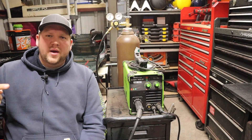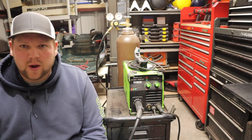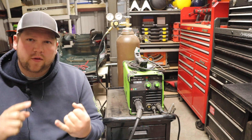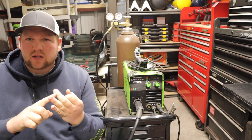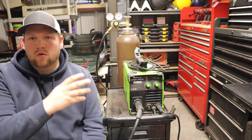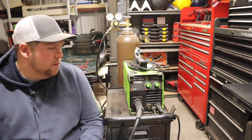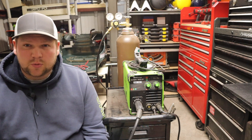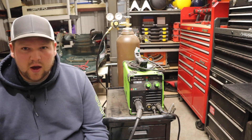Hey everyone, I'm Derek. Welcome back to my channel. I'm finally getting to my review on the Forney Easy Weld 140 MP. It's a multi-process welder that does MIG, TIG, STICK, and flux core. It's been a great machine over the last year and a half that I've owned it. I'm going to go over some of the features and details, and talk a little bit about my experience and how things have held up over time.